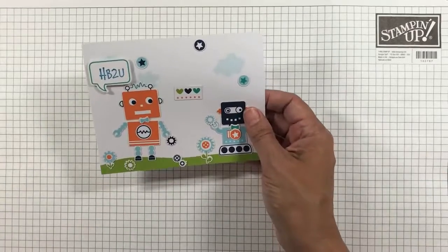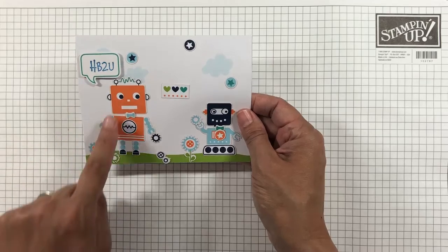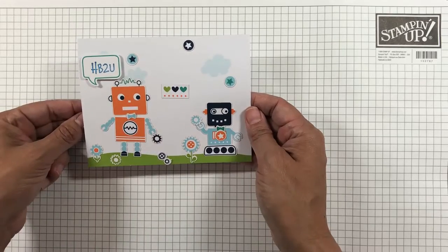The first card uses stickers in the kit with no stamping required. It was quick and easy to assemble — great for kids of all ages.